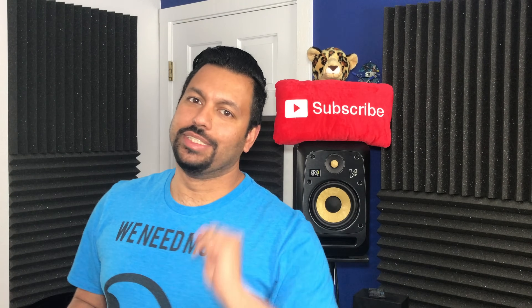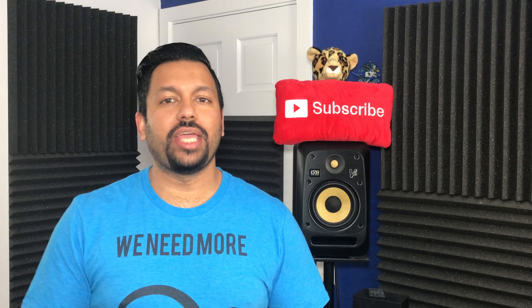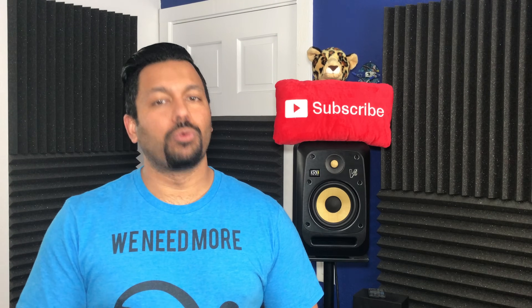What's up YouTube, how are you doing today? ChandaD, your Technodad here, and in today's video we're going to be setting up Dolby Atmos on a Sony STR-DN1080 AV receiver, and we're going to get into it right after the jump.